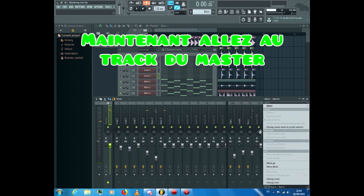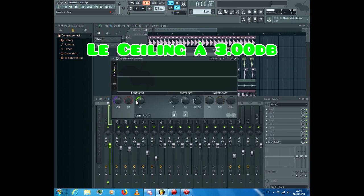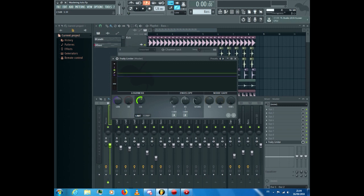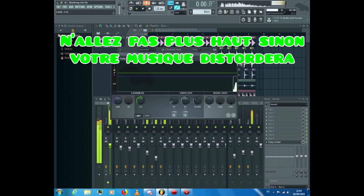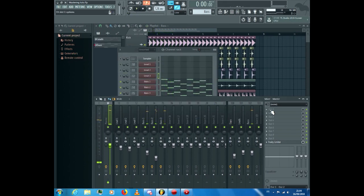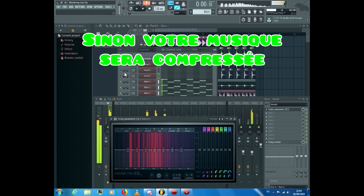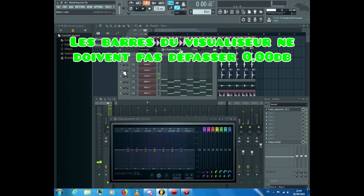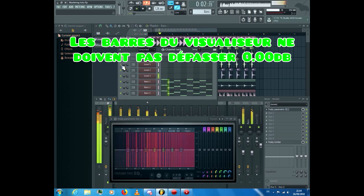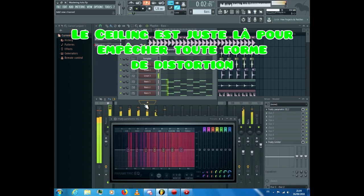Now go to the master channel. Add a Fruity Limiter and turn the ceiling knob to -3.00 dB. Don't go over that value, otherwise your song will distort. Be careful that your song is not over that value before putting the limiter, otherwise it will sound compressed. The visualizer bar doesn't have to go over 0.00 dB — the ceiling is just there to prevent any form of distortion.